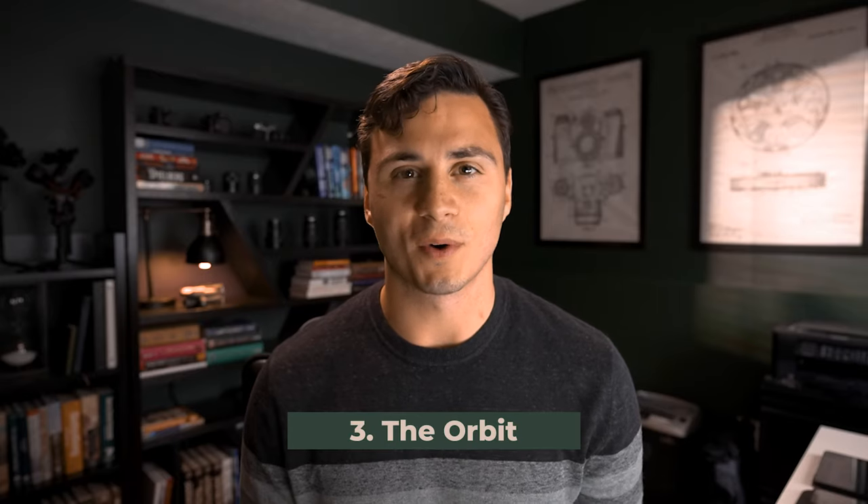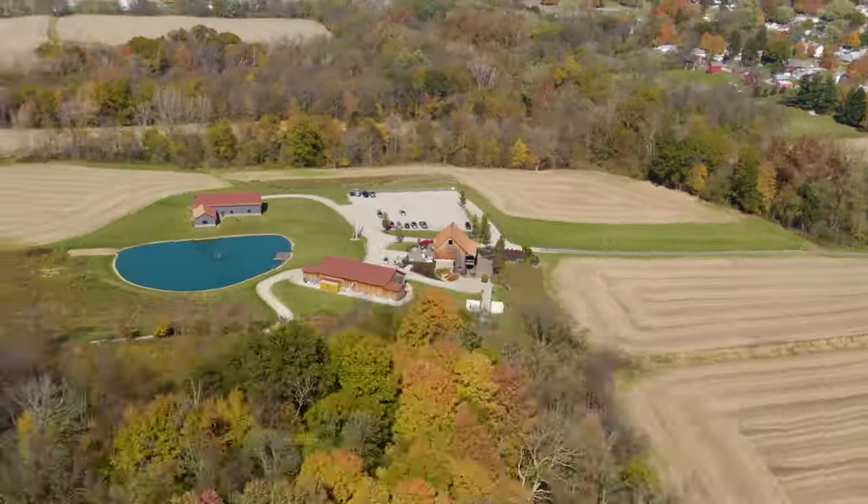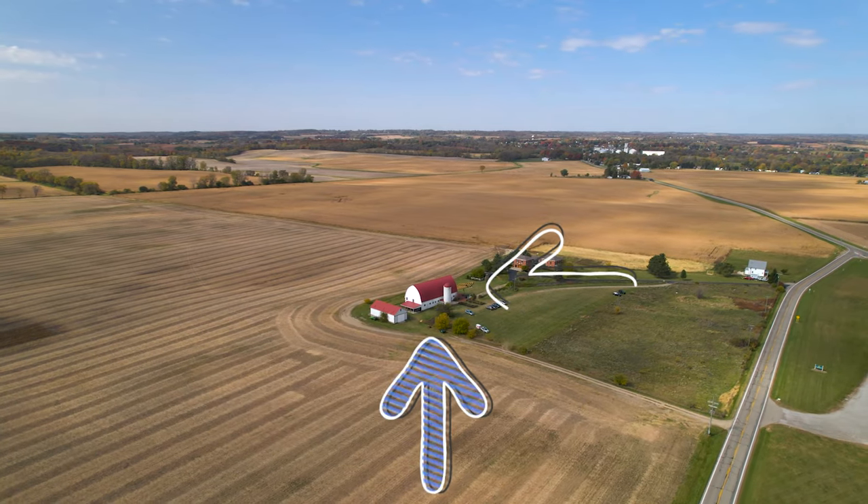Move three, the orbit. The orbit looks great at a variety of angles and compositions, so get creative with this one. I personally like starting my drone high above the subject of my shot and then centering the subject in my frame.